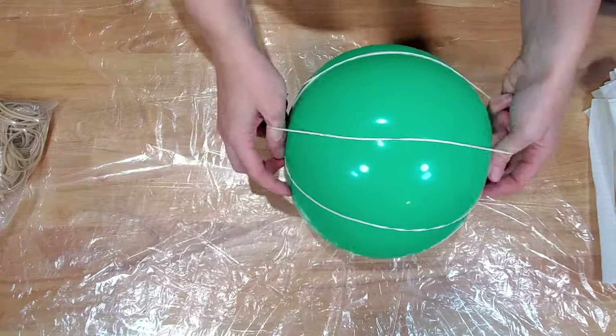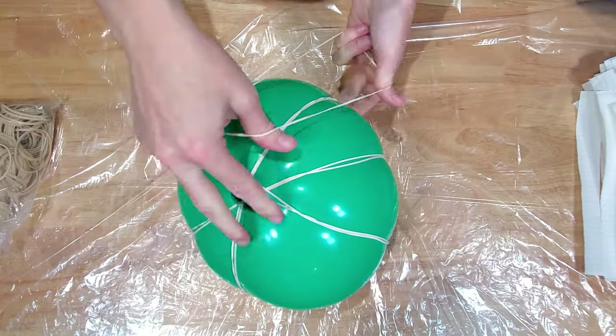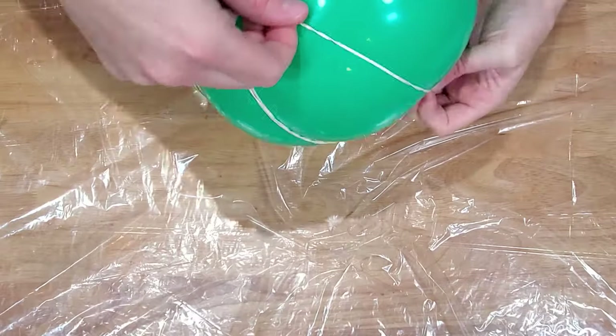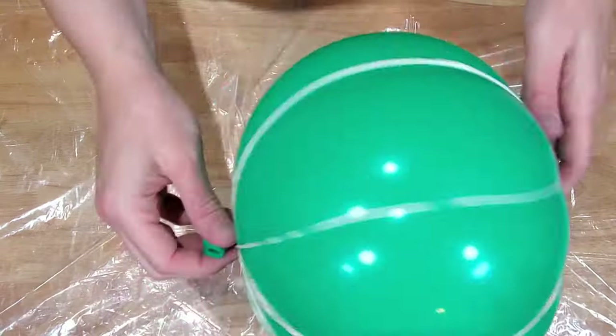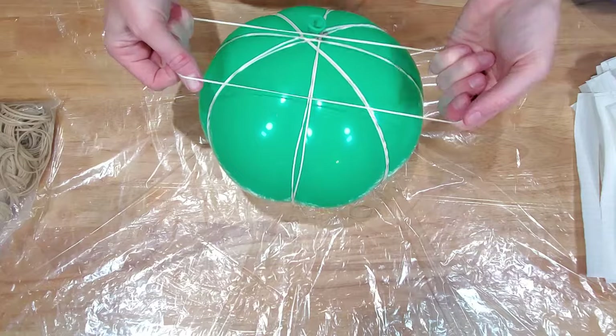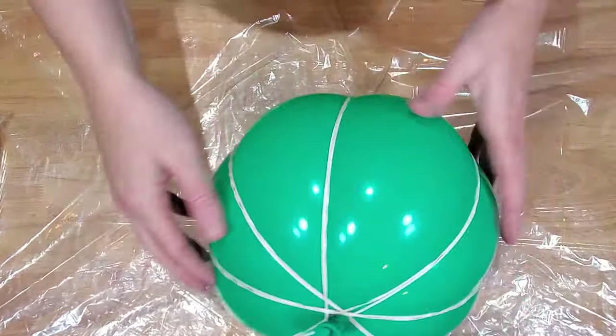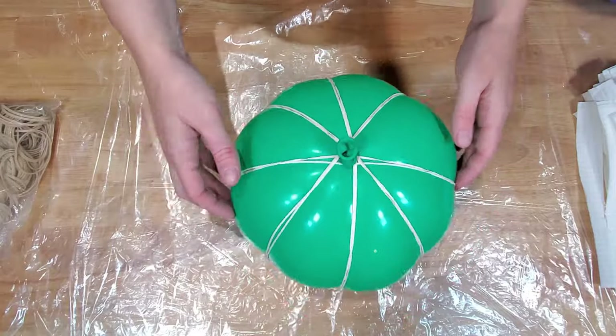Then proceed to wrap the elastic bands around the balloon without popping it. Stretch the elastic first so they fit around the balloon, and place multiple elastics in the same spot to push the balloon's sides in and create the pumpkin shape. Continue until you have a pumpkin-shaped balloon — you may need to use your imagination at this point. Trust me, it'll be worth it.